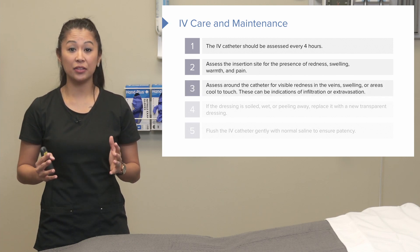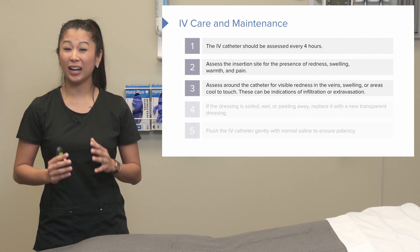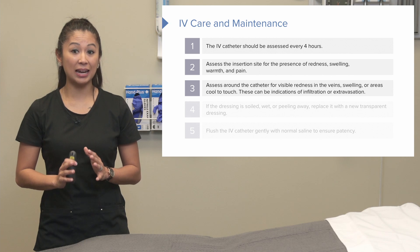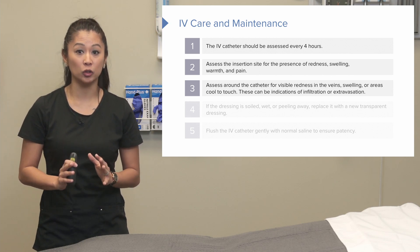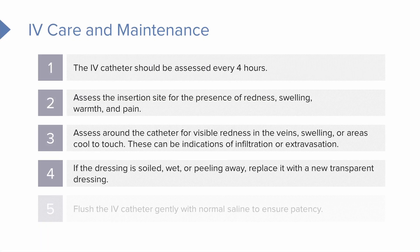We also want to look around the catheter for any visible redness in the veins, any swelling, or areas that could even be cool to the touch. This could indicate a serious problem called infiltration or extravasation of the vein. If the dressing is soiled, wet, or starting to peel away from the skin, we should replace it to maintain a good barrier for the insertion site. The IV catheter should also be flushed gently with normal saline to make sure it remains patent for use.